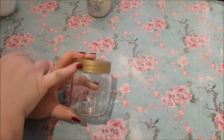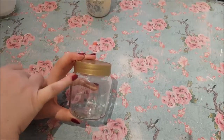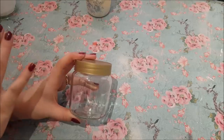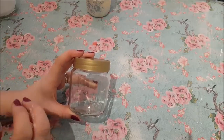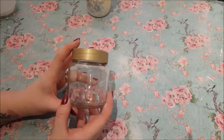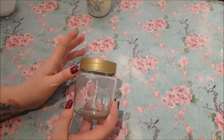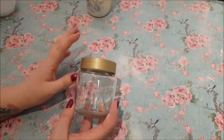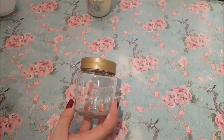My jar here has got quite a wide lid, and that's good for this particular design for what I want to put around the lid. You can use the thin ones that have got jam in, but just bear in mind what designs you're going to do on them. With this video, I've actually already made one yesterday, but I'm going to do three different techniques and just see how they come out different.